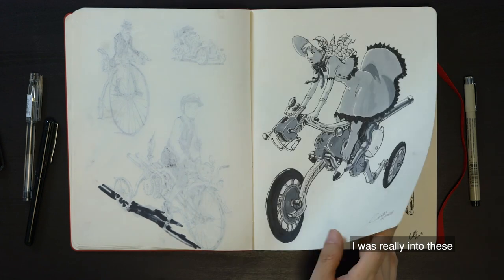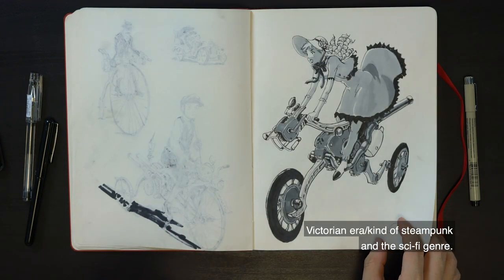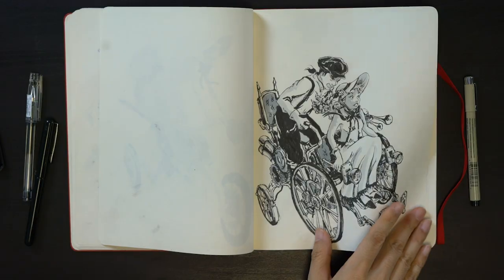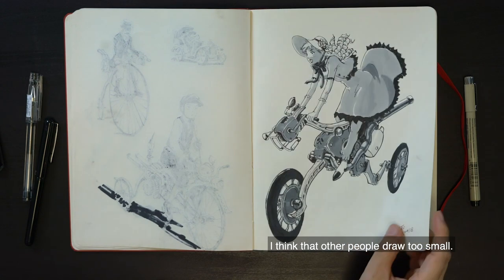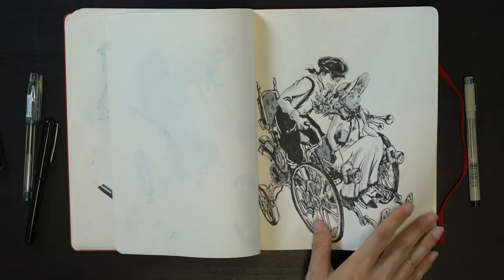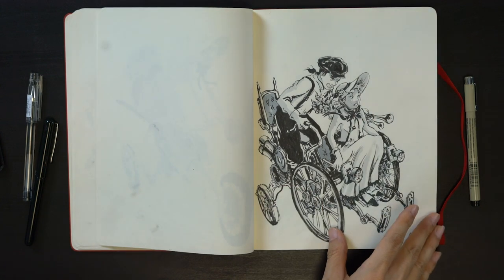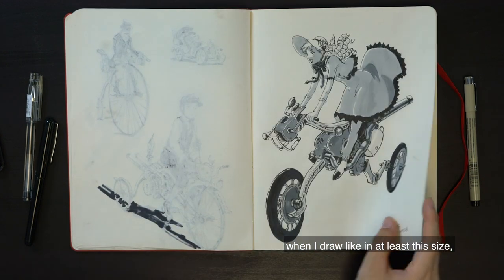So I was really into this Victorian era slash steampunk and sci-fi genre. I draw pretty big — I draw pretty big, yeah. I don't consider this that big actually. I think other people just draw too small. I can explore a lot more when I draw at least this size.